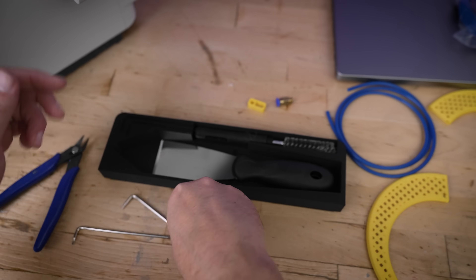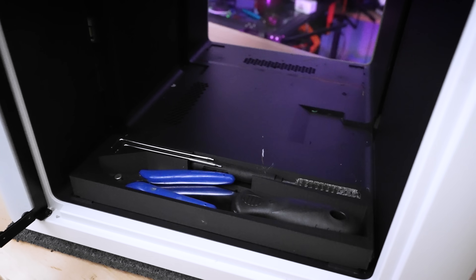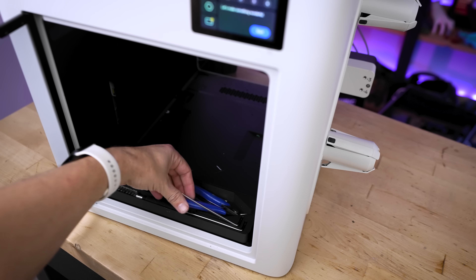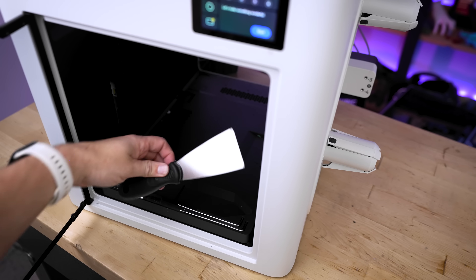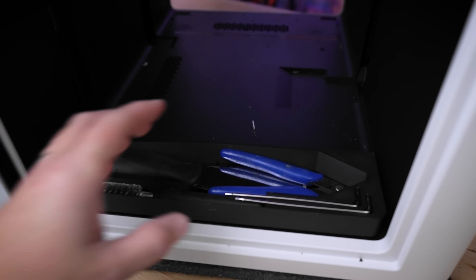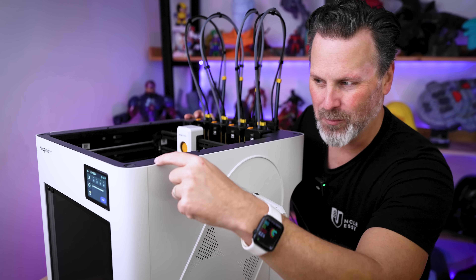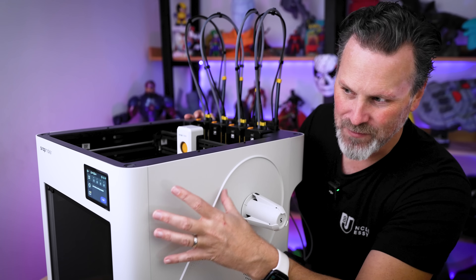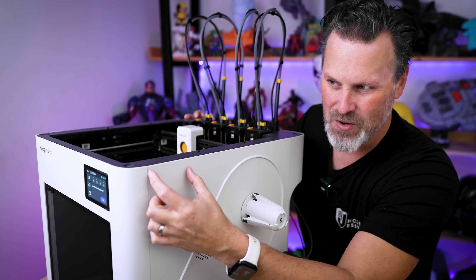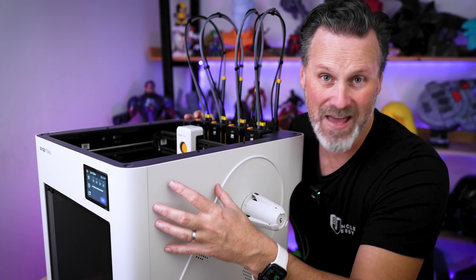The first mod has to do with all those tools and accessories they give you. This is a printed holder for all of them that sits in the very bottom front of the printer. It's a really simple print that lets you store the two Allen keys, your scraper, flush cutters, and wire brush. You can leave it sitting there, or use the holes that correspond with the mounting points in the bottom of the printer and screw it down with an M3 screw. I'd love to see someone figure out a way to mount these tools on the side of the machine.